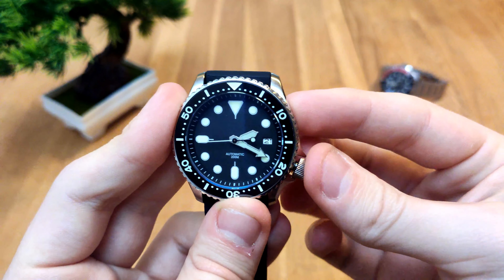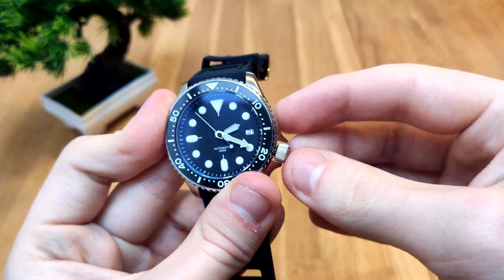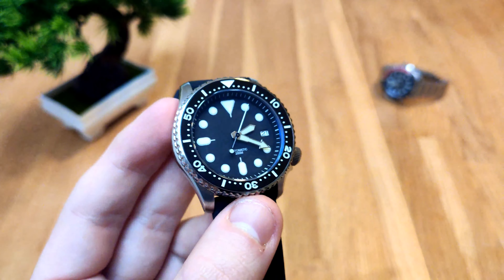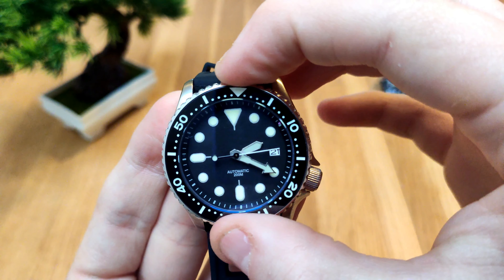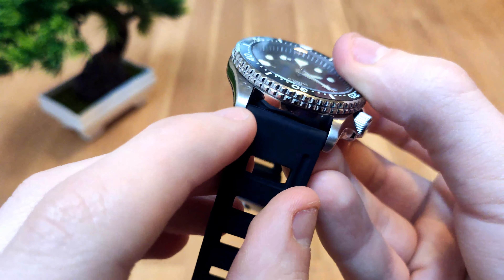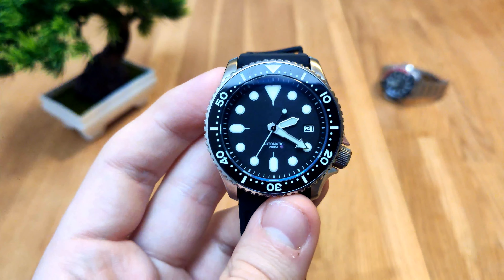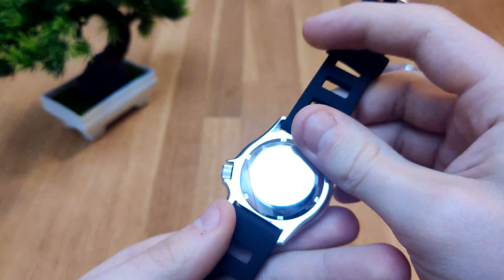Yes, it's the NH35 — I'll screw it back in. We have a lumed ceramic insert, which is really cool. I'll do a lume test in the full review. Lumed hands, lumed indices, and a very nice bezel with actually very little play. It's all polished on the sides with a brushed finish on top. I went with the rubber strap variant — I didn't want to pay extra for a jubilee since I was planning on swapping it to an oyster bracelet for the modding part.